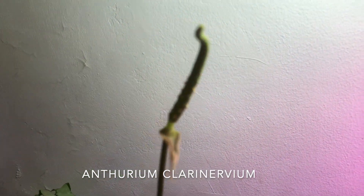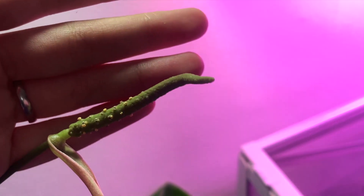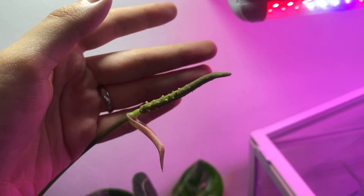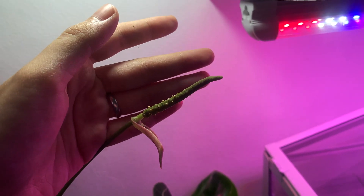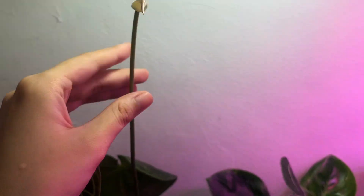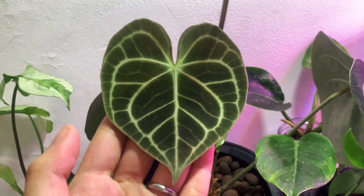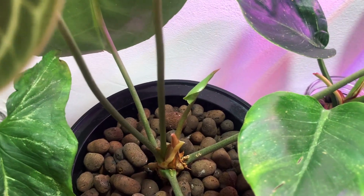Next to that is my Anthurium clarinervium, which put out an inflorescence and has pollen on it. I pollinated it with pollen I collected from the same plant a few months ago, so I'll update you guys if that works. Here is its newest leaf — just a really gorgeous anthurium — and it's got a new leaf coming in as well.